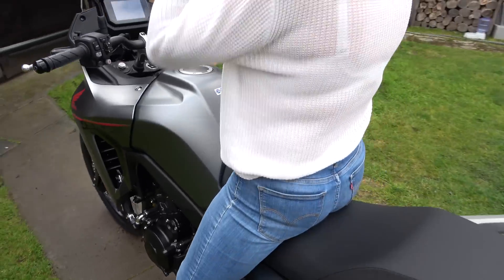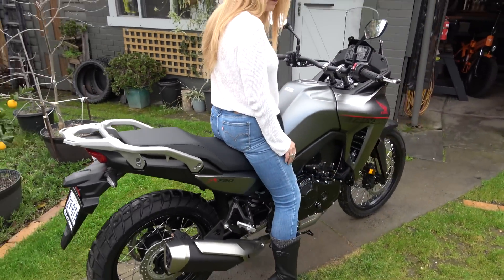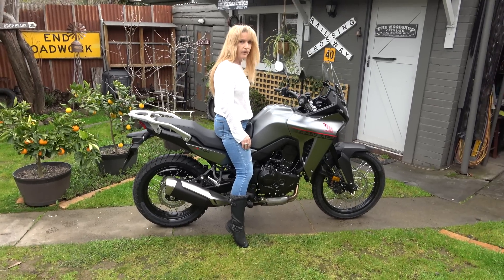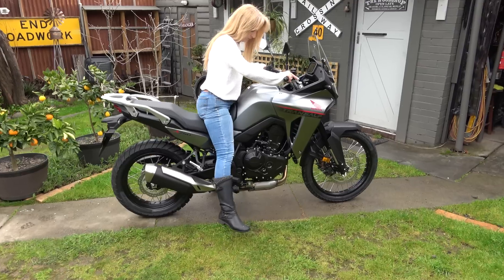For you, that feels top heavy, obviously. It feels very top heavy compared to any of the others that I've sat on. But that's got to be a short thing, because for me it doesn't feel that way.